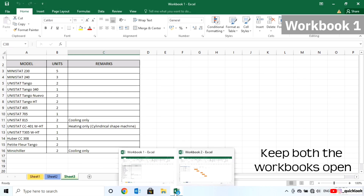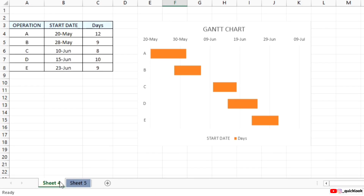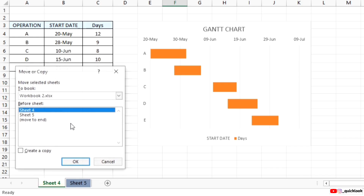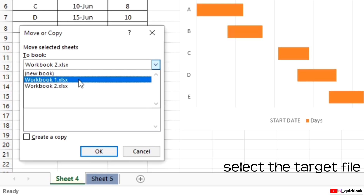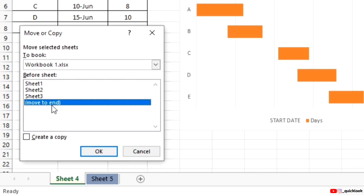Make sure both the workbooks are open. Right-click on the Sheet tab you want to copy, and choose the Move or Copy option. In the To Book drop-down, select the target file — here it is Workbook 1. Now choose the file destination. Tick on Create a copy, and click OK.